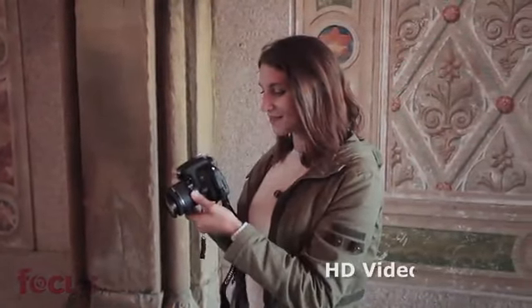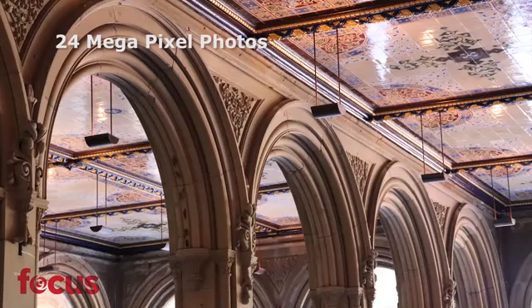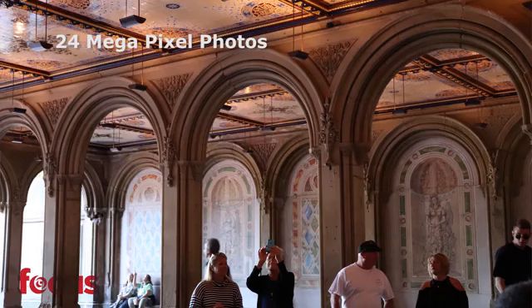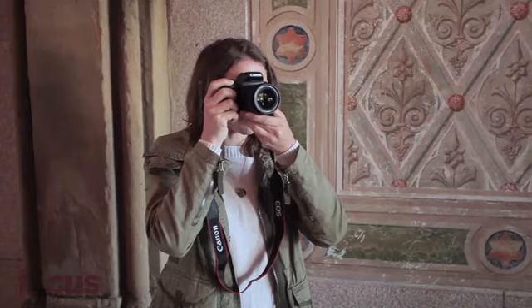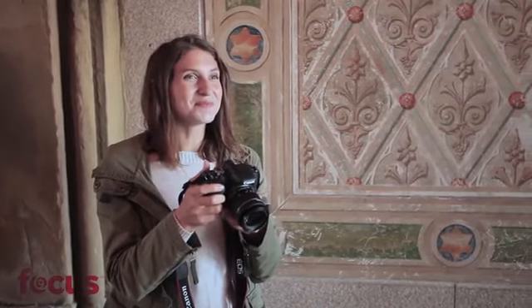Whether you're shooting HD videos at 60 frames per second or capturing high-resolution 24MP photos, the Rebel T7i catches everything in brilliant detail. Plus, the addition of the DigiX7 image processor also delivers enhanced image quality, even in low-light. So whatever location you're shooting in, these two features ensure that you get stunning images that look great online and in print.